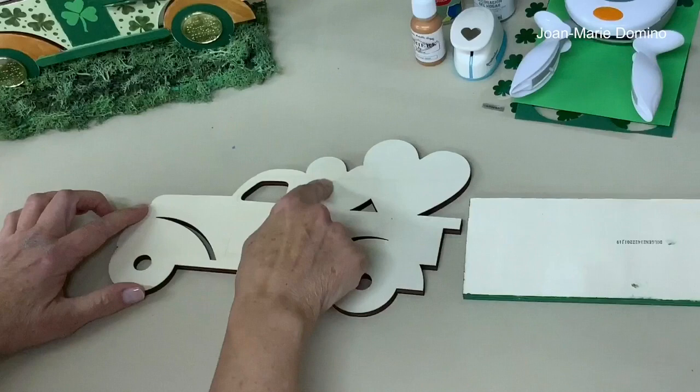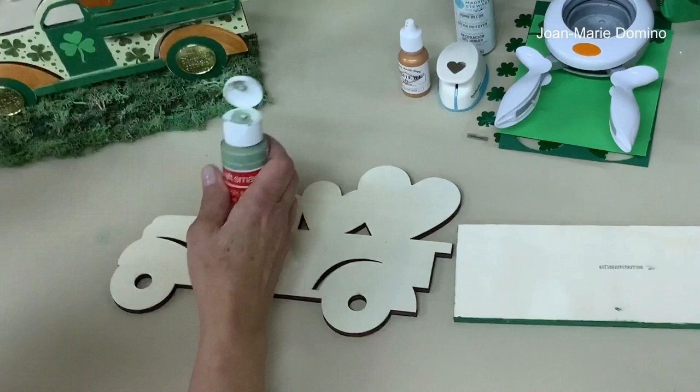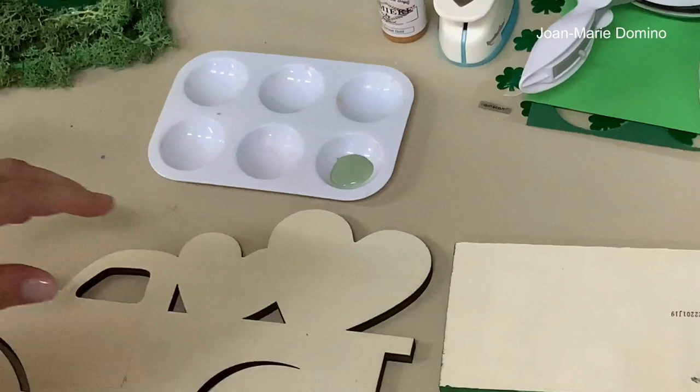The first thing I want to do is paint the truck. I'm going to paint the body of the truck green, the hearts and fenders in gold, and the door in a dark green. For the body of the truck I'm using sage green — it's very pretty. Let me get my brush and we'll get started.